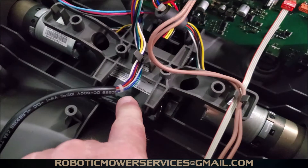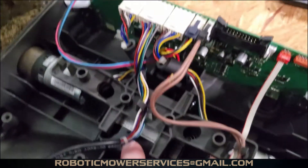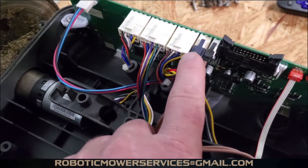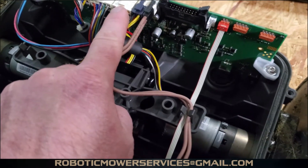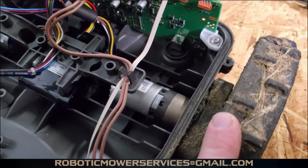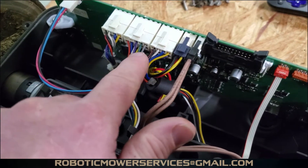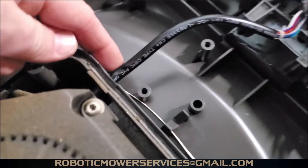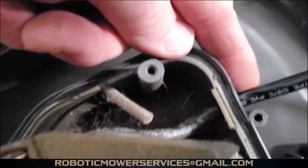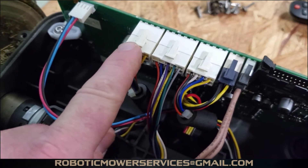This is the old style battery. The new ones have the box-style encapsulated battery in them. Next to your battery plug you have the wheel motor plug for the left side wheel motor. In the center between the two wheel motor plugs you have the plug for your cutting disc — follow that in to your cutting motor.